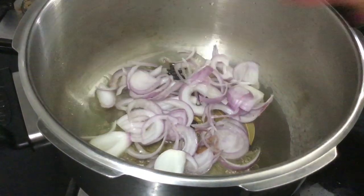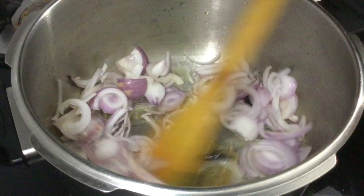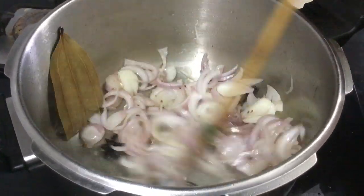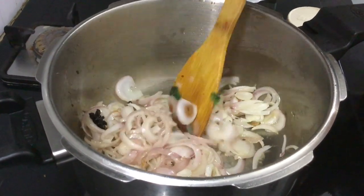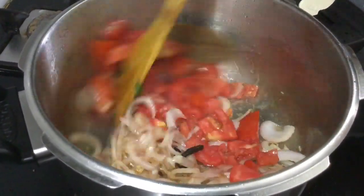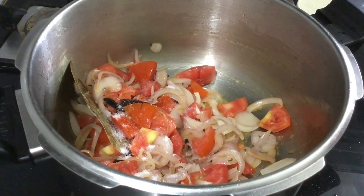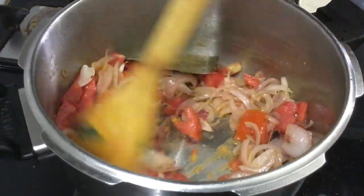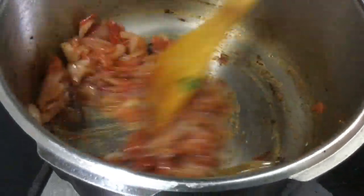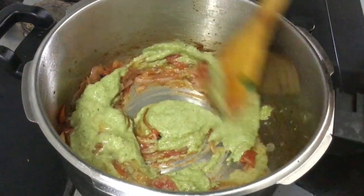Add 2 tablespoons of onion and cook until the onion gets color. Then add 2 thakali and add the sauce to make the soup.